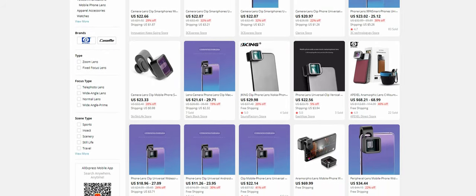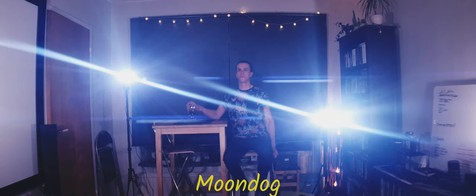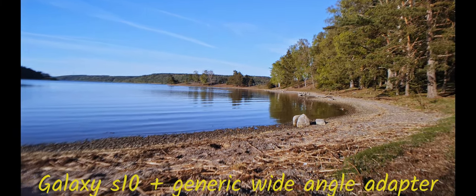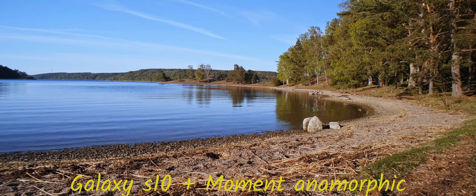After I got these, cheap knockoffs started popping up all over Amazon and different Chinese outlets, so I wanted to see how they would compare with the name-brand lenses. One thing to note about the 1.33x squeeze is that while it does give you the horizontal flares, it doesn't really give you much of the anamorphic character. When using just a wide-angle lens, I can get the same exact framing even after cropping to a 2.39:1 framing, and it has no discernible effect on the bokeh.